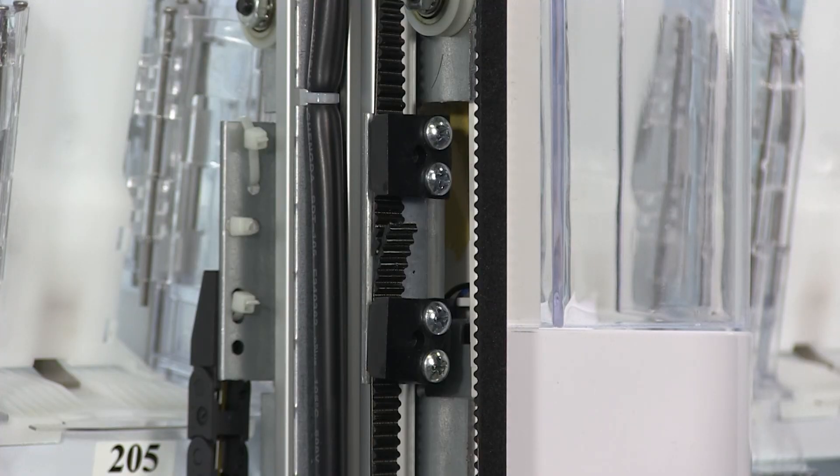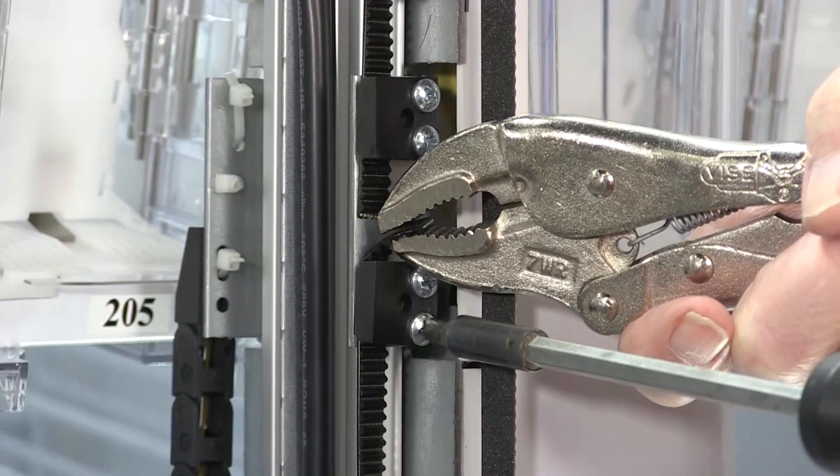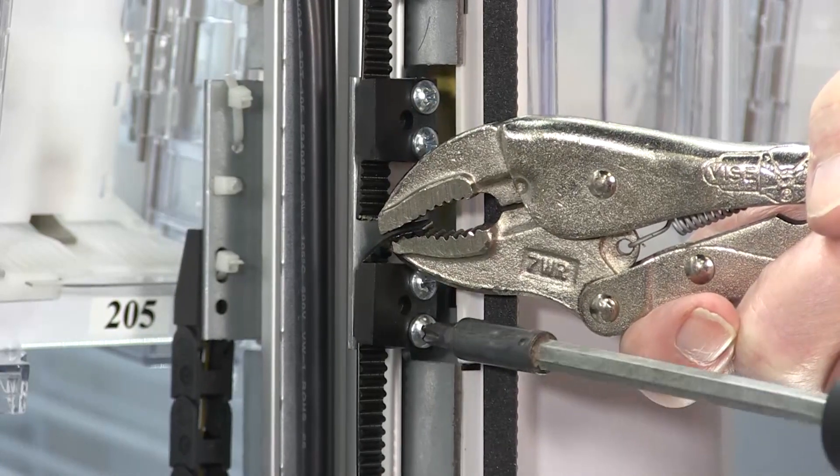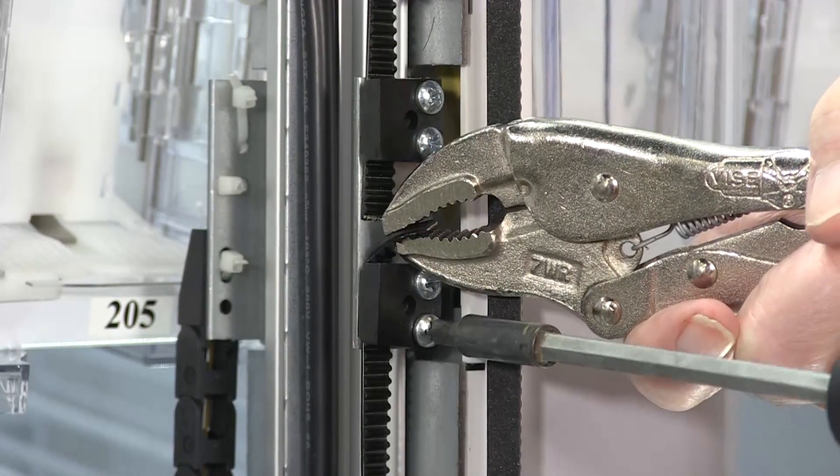If you remove the Y axis cover and the belt tensioner spring is in place, that just means you're going to have to adjust the belt. Using vice grips to hold onto the edge of the belt will help when you loosen the two screws so the belt doesn't take off and run from you.